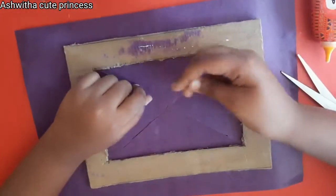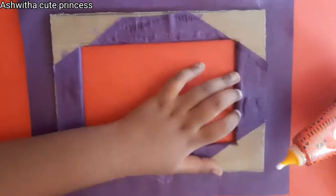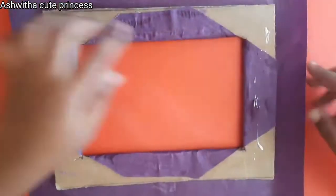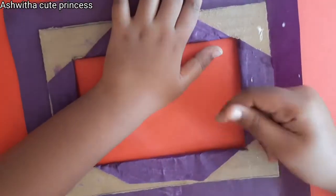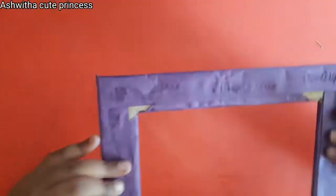Now apply glue to the cardboard and stick the paper as shown. You will get edges like this — do not cut off the edges, but stick them down with glue. After sticking, you will have the front face of your photo frame complete.